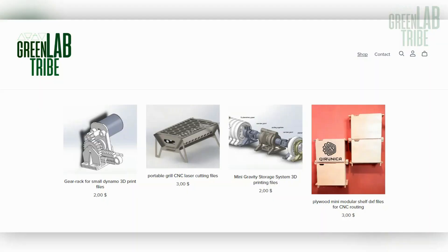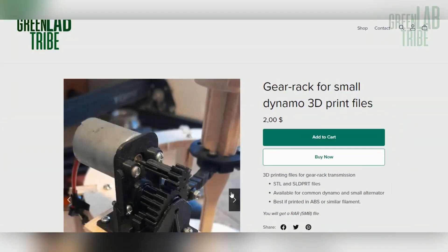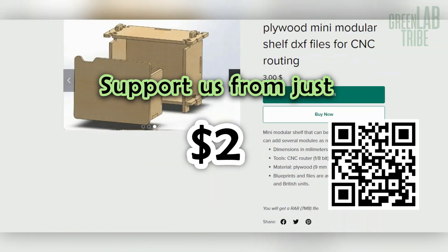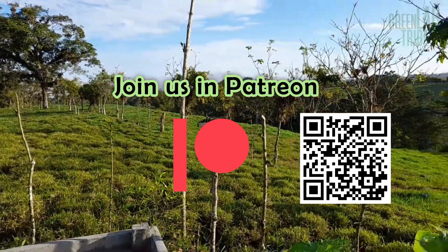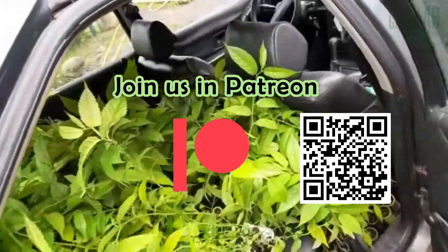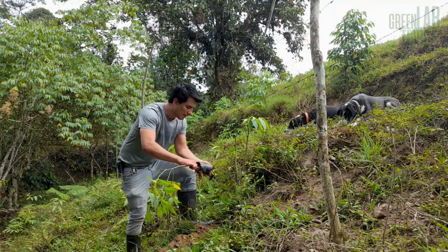But this is Green Lab Tribe and here we don't just talk, we build. So I built a working prototype of this type of turbine. But before that, if you like this content you can support us by buying our digital designs starting at just 2 bucks in our digital store. There you will find 3D printing and CNC designs used in our projects and other items like this portable grill for laser cutting. All of them are our original designs. Or you can join our tribe on Patreon where you will have access to all the files, all the designs, and most importantly the opportunity to adopt a tree and support our reforestation program. I'll leave the links in the description.